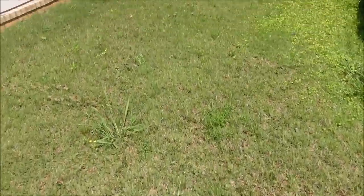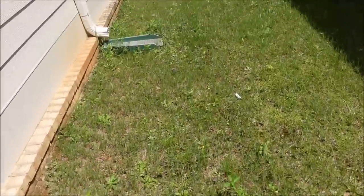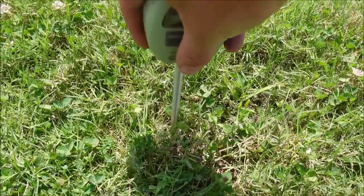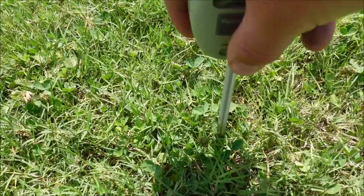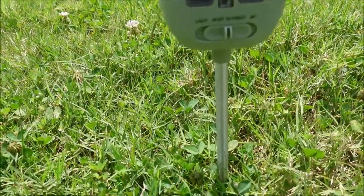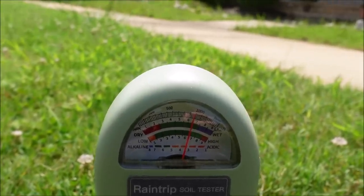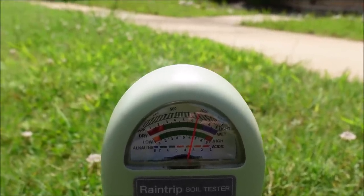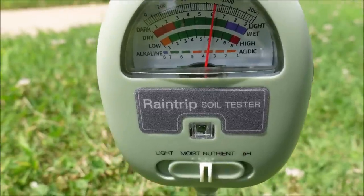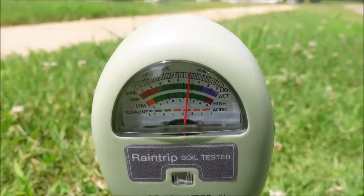I'm going to check one more thing while I'm here. I got this new little soil meter I bought off Amazon. I'm going to stick it in the ground and see what it says as far as a pH reading. You've got to put at least two inches into the ground. It has rained a good bit, so that's helpful. Looking at the reading, it's down in between three and four on the gauge — the acidity meter is somewhere between three and four. So very acidic soil. That's not great either.